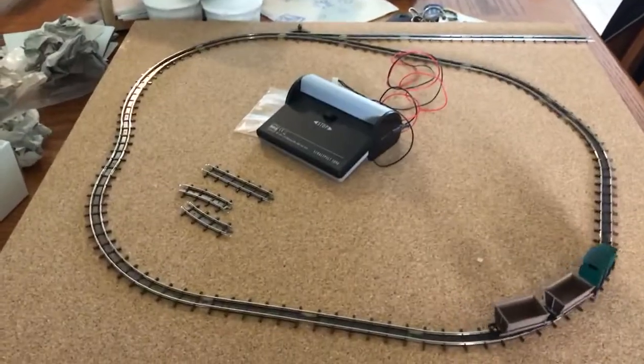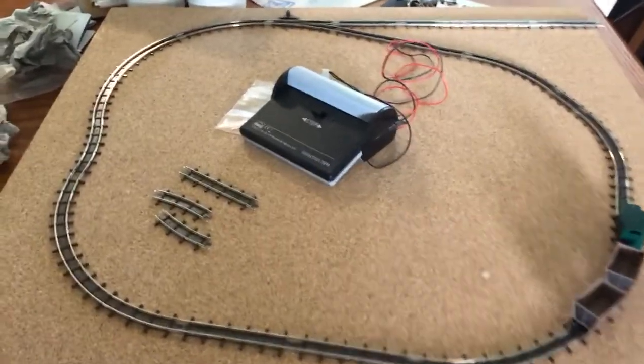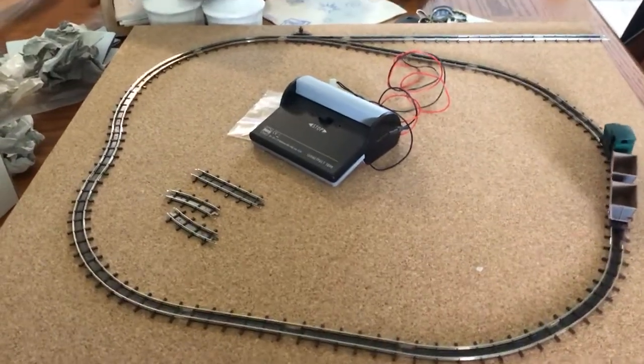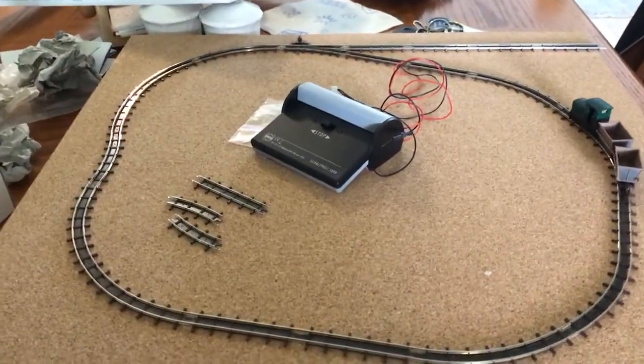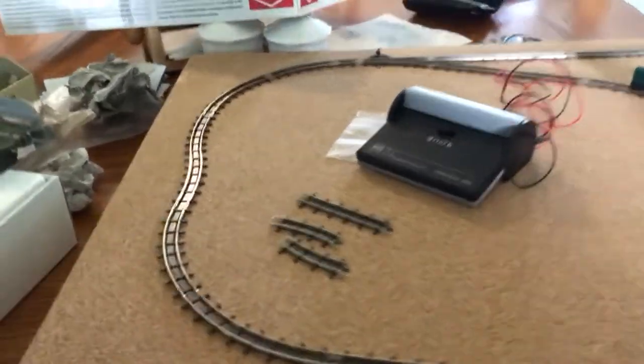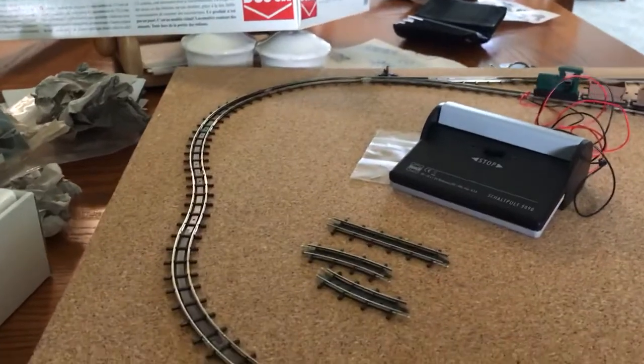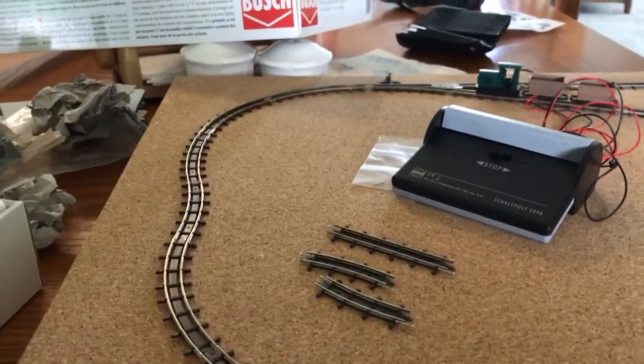So I messed around with the track that I had, and as you can see I only over-ordered by three parts, so that's pretty good, and I've created something that I'm visually happy with.